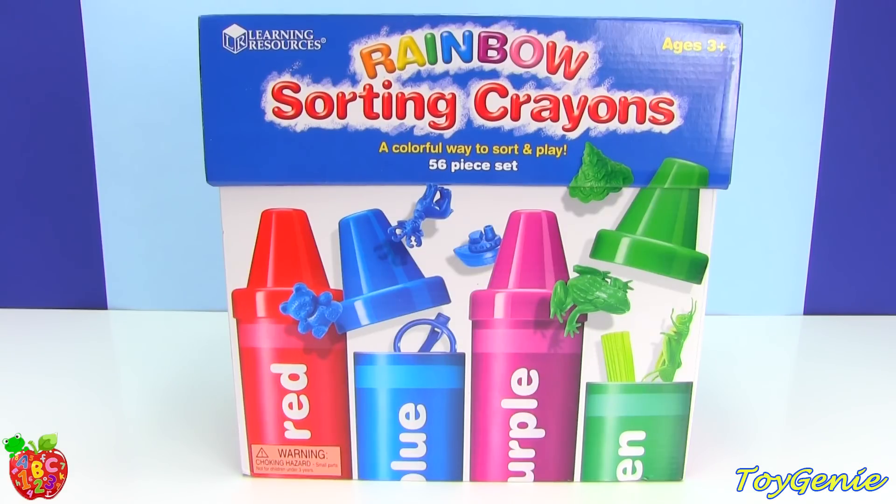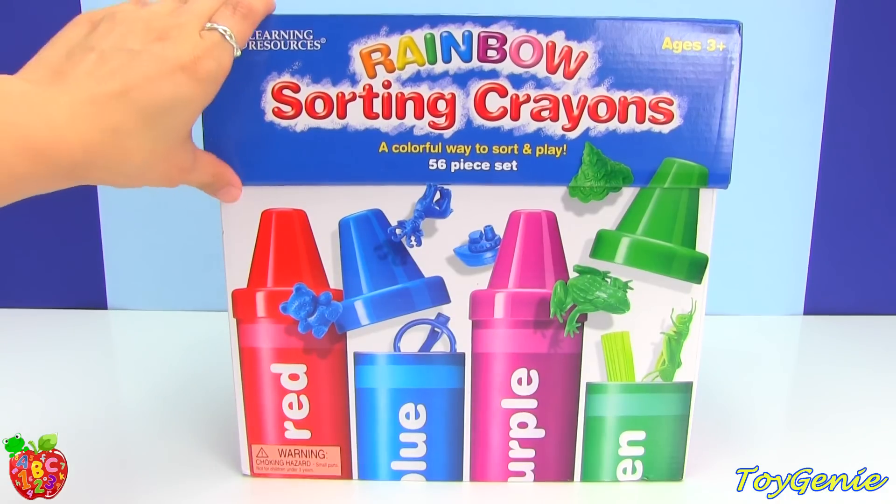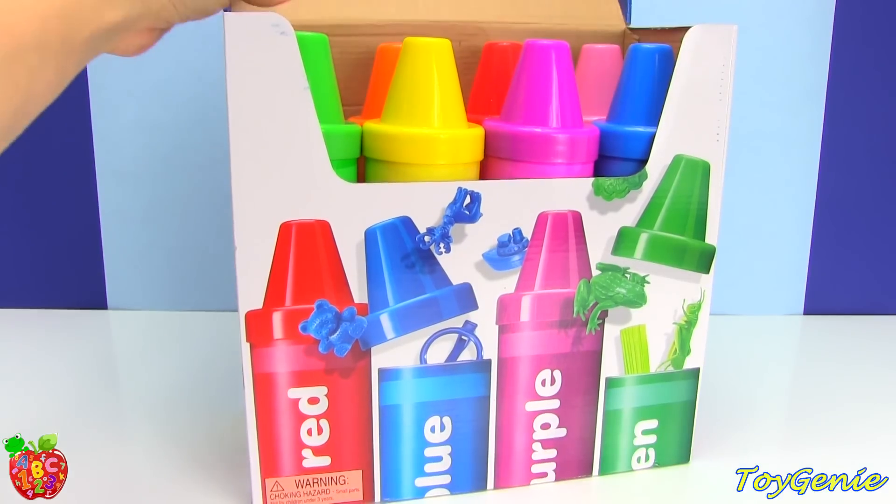Hey guys, this is Toy Genie here, and today we have the Rainbow Sorting Crayons, which is super, super fun. Let's open this up really quick so that I can show you guys what's inside.